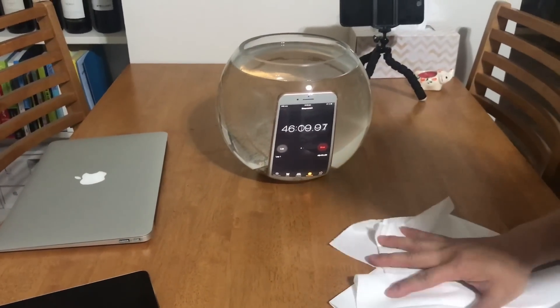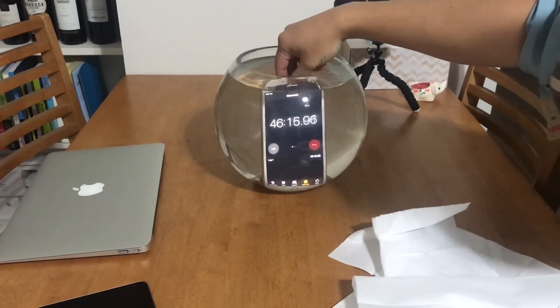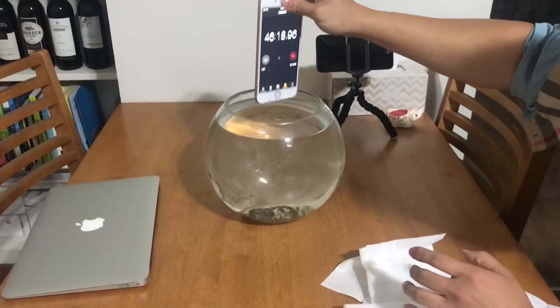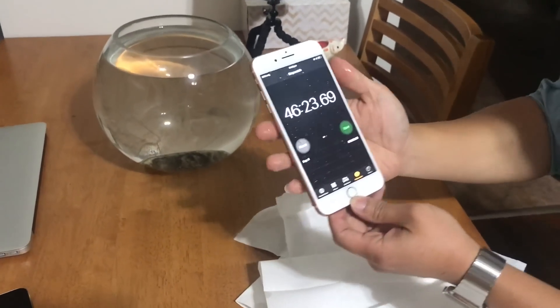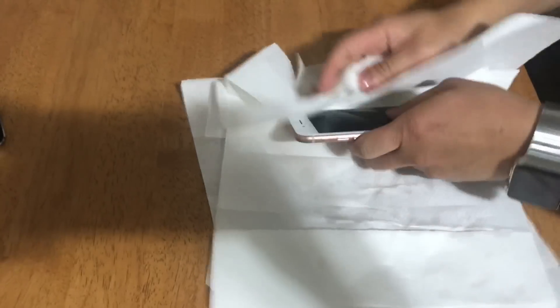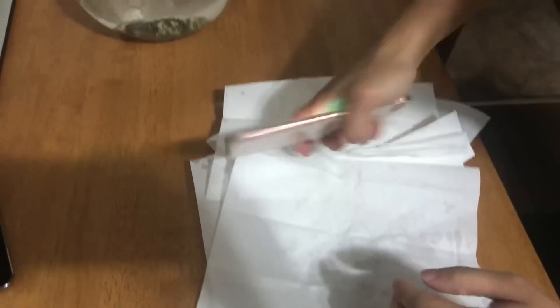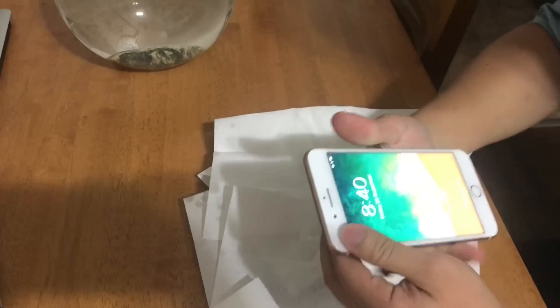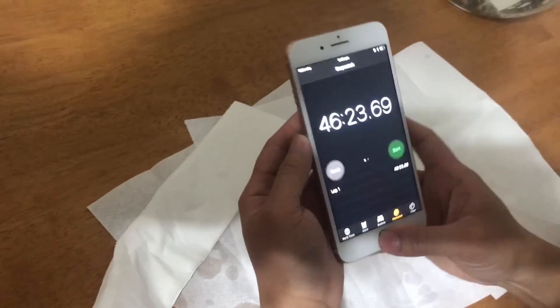Okay, so it's been 46 minutes with the iPhone 8 Plus in a jug of water — yep, 46 minutes. Let's see if it's still working. I'm going to dry it out, clean it up, give it a bit of a shake to make sure all the water is coming out. Okay, it seems like the phone is still working fine.